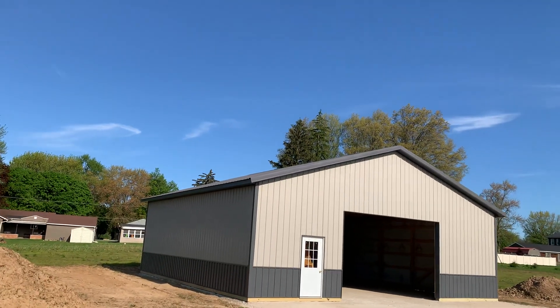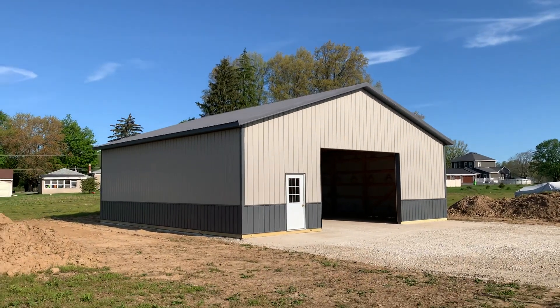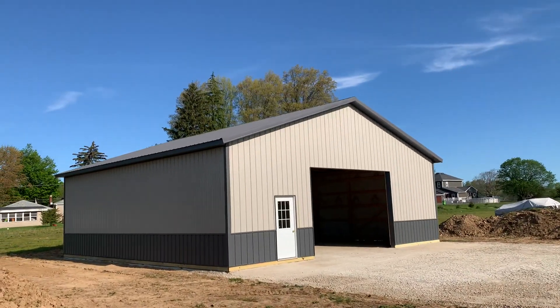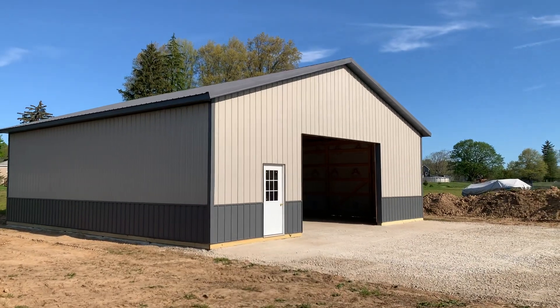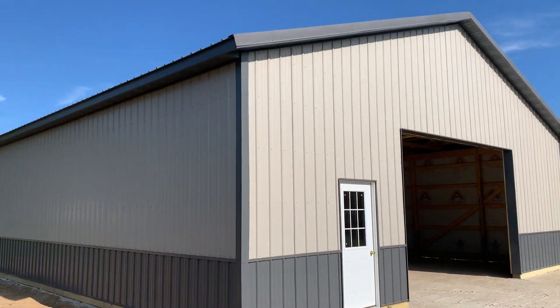All right YouTube, hey Josh here at Attica Lumber Company. Check this one out right here — a 40 by 40, 12 feet tall post-frame building built by Attica Lumber. In this video let's talk a little bit about this setup and then I'll give you some commentary on the lumber market and also overhead doors.